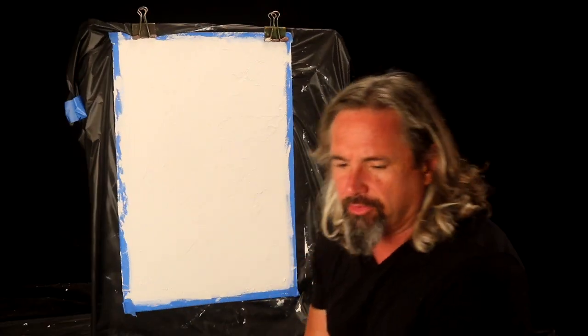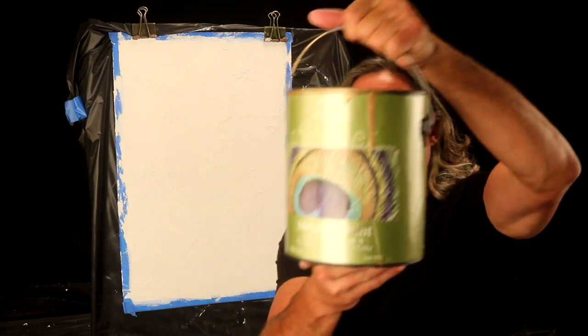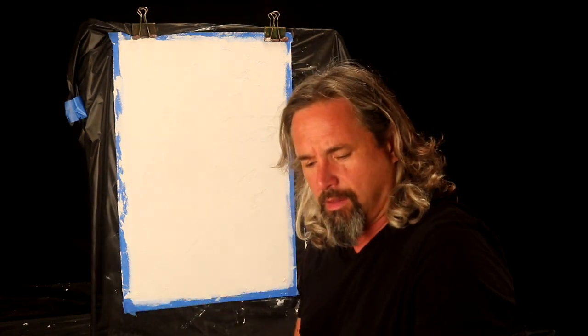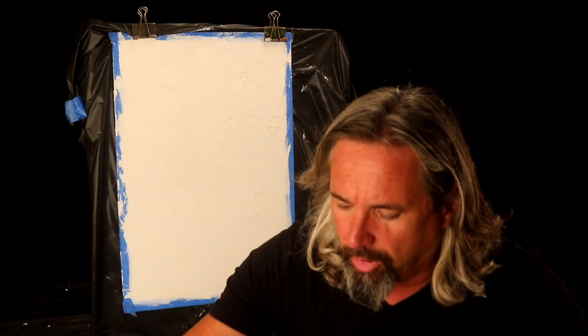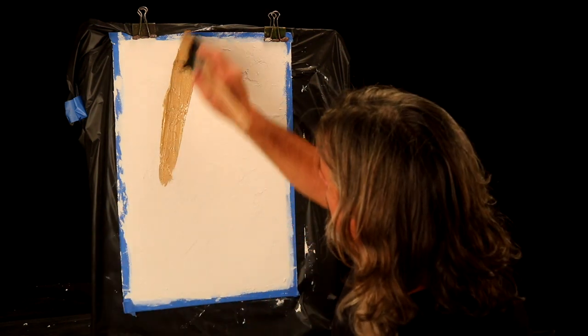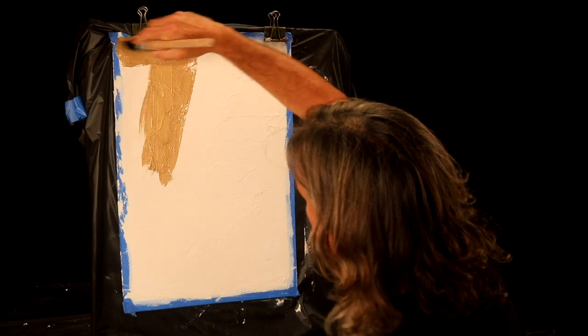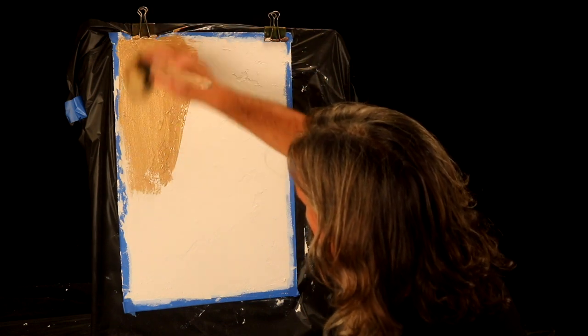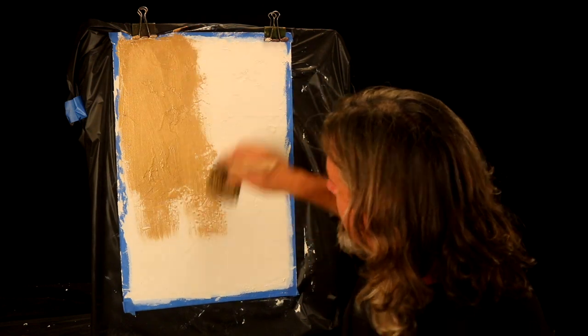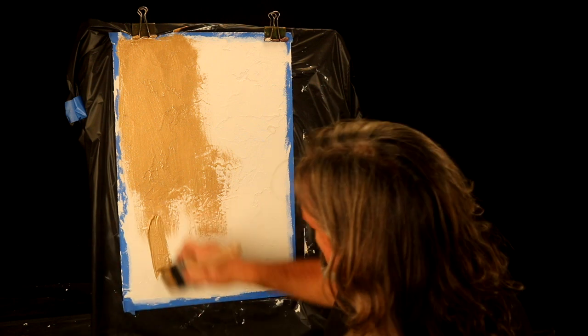Our texture effects base has dried. Now onto the next step: Modern Masters Metallic Paint Pale Gold. It comes from the factory already tinted and ready to go — just stir it up when you're ready to use it. Cleans up with soap and water. Because it's a small board I'm going to use a brush; if it was a big wall I'd obviously be using a roller. Look at that beautiful color — one of my favorites. I just love the metallics.